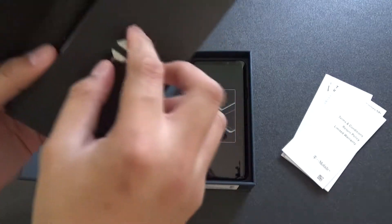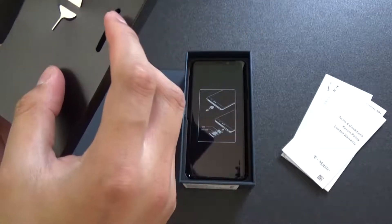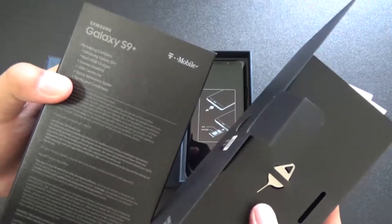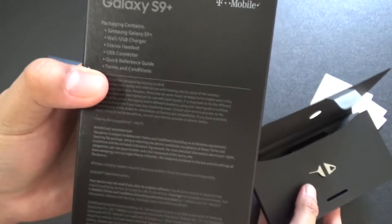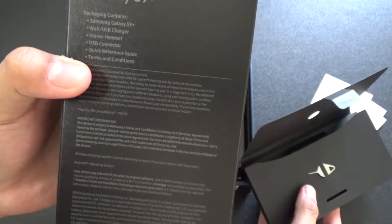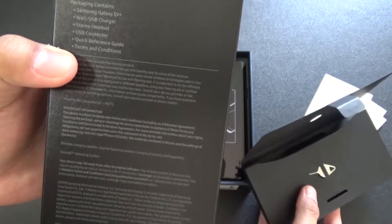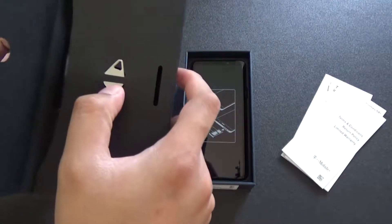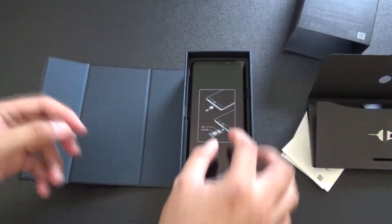Oh, what's this? It looks like some sort of metal thing. Not sure what that is. Let's see what the packaging contains. Packaging contains: Samsung Galaxy S9 Plus, wall/USB charger, stereo headset, USB connector, quick reference guide, terms and conditions. So I'm not sure what this metal thing is - might be for the SIM card, something to make it easier to pull out. We'll see.